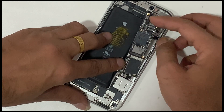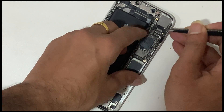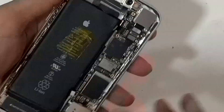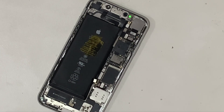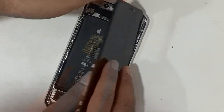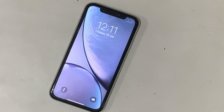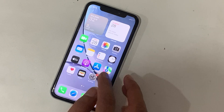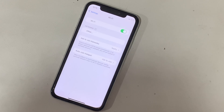Let's check whether the problem was fixed or not. Put all flex cables in the correct position. Finally, the network list is full — the problem is fixed.